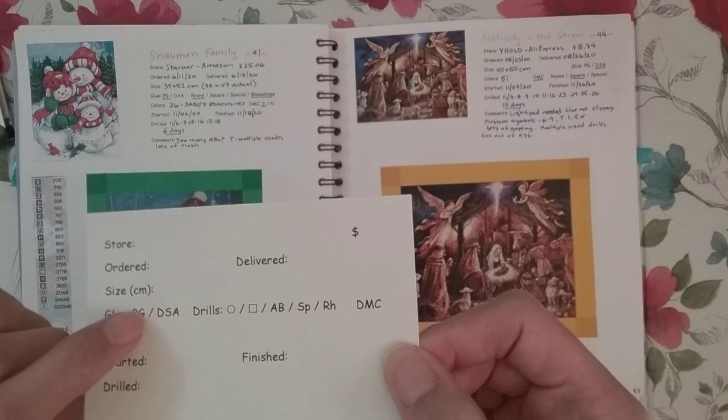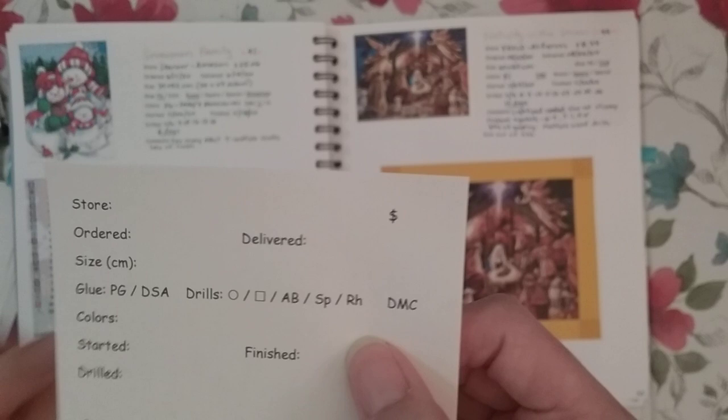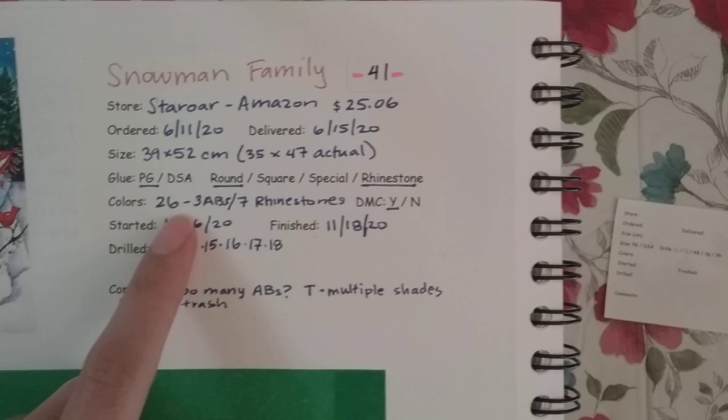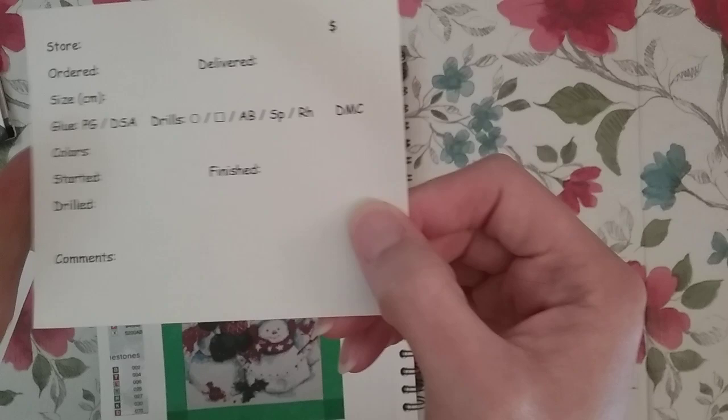For size, I normally put in the advertised size and then what it actually measured when I checked it myself, because I care about that. Then I put in what kind of glue there is. I started putting in the drills in a fancier way — I use abbreviations and just underline which type it is, and underline DMC or cross it out if there are no DMCs. I made colors just one big empty spot so I have space to write things like '26 colors total, three ABs, and seven rhinestones.'